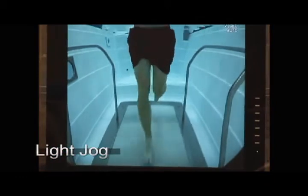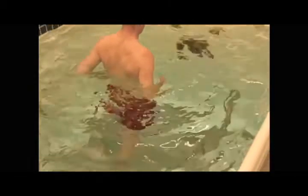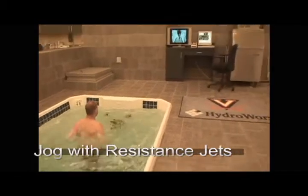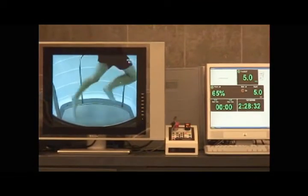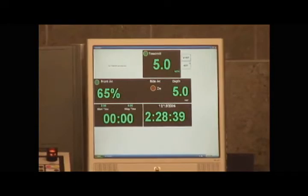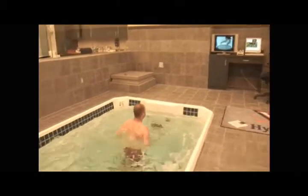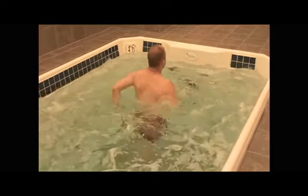Then we bumped him up to five miles an hour. At that point we turned on the resistance jets, starting at 65% resistance, and did that for five minutes. We continued progressing — got him up to six miles an hour, still at 65%, then up to seven miles an hour, and increased the jets to 80%. Then we cooled him down. That was his workout for that day.